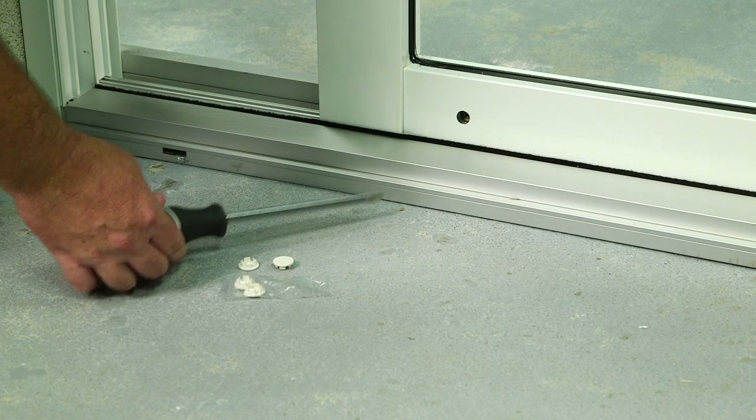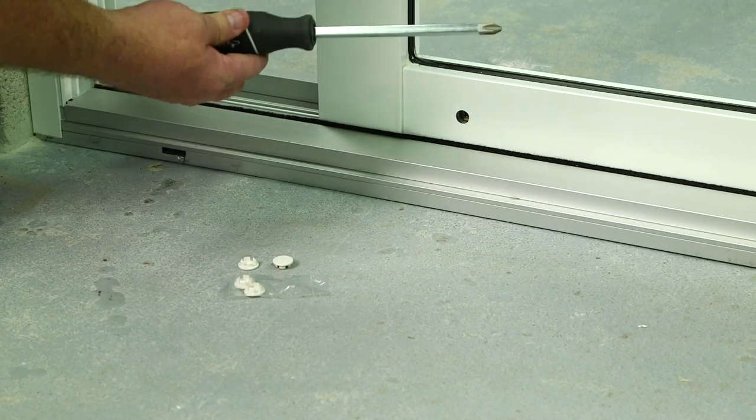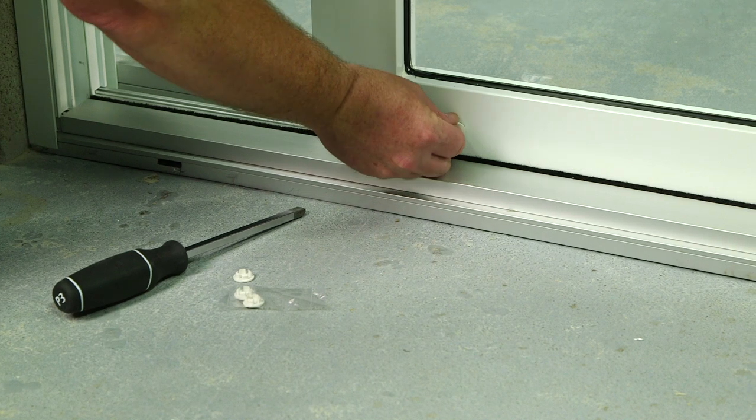Another adjustment is the rollers. Using your number three screwdriver and taking the weight off the panel, you can adjust the height of each panel. Once adjusted, push in the plugs to hide the adjustment screw hole. Now follow the same process with the rest of the roller holes.